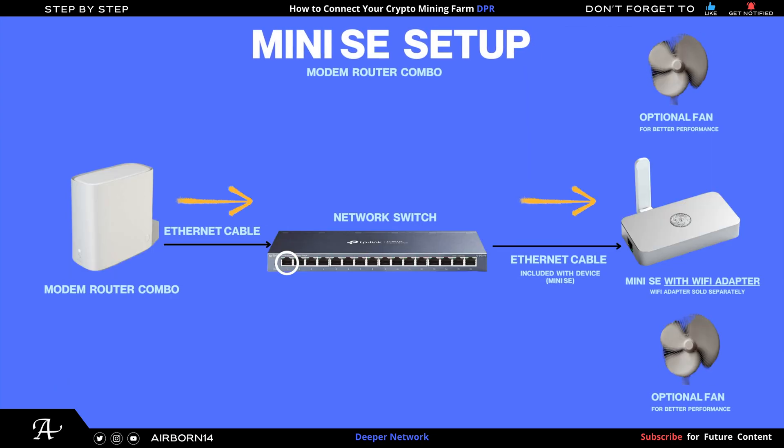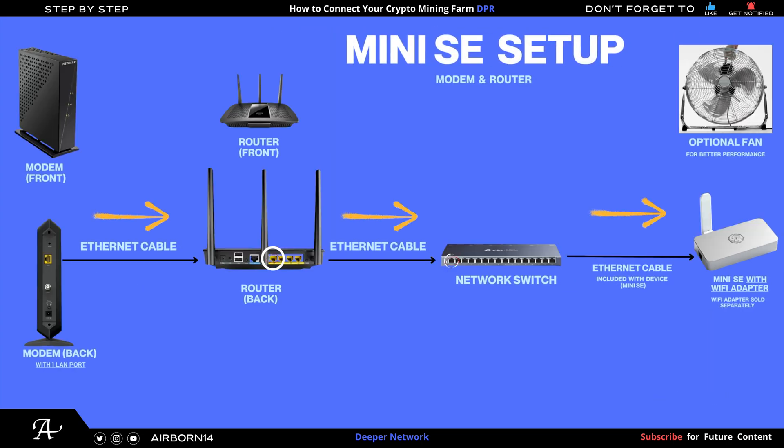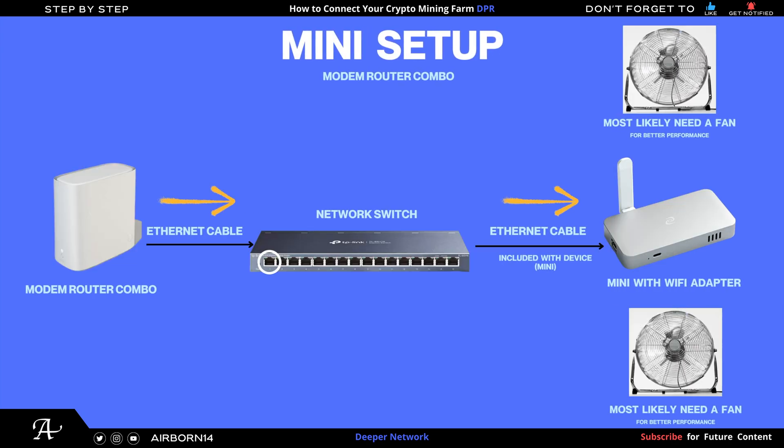For the Mini SE setup: modem router combo or separate modem and router connected via ethernet cable to your network switch, then using the supplied cable to your Mini SE. Keep in mind the Mini SE does not include a Wi-Fi adapter — that is purchased separately. A fan is also recommended since mini devices do get hot. For the separate modem and router configuration for a Mini SE, same steps apply: modem to router, router to network switch, then the Mini SE-supplied cable to the device, Wi-Fi adapter purchased separately, fan recommended.